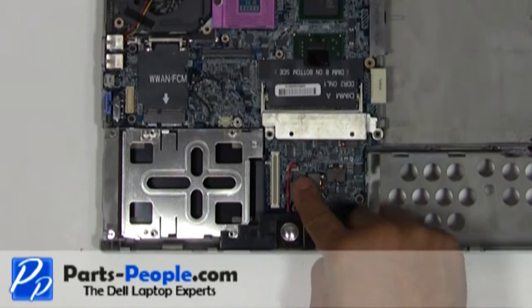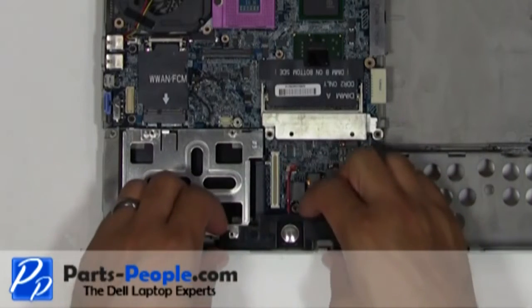Unplug the speaker cable from the motherboard. Remove the speaker from the bottom base.